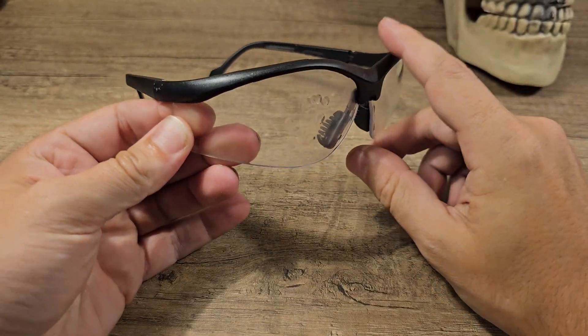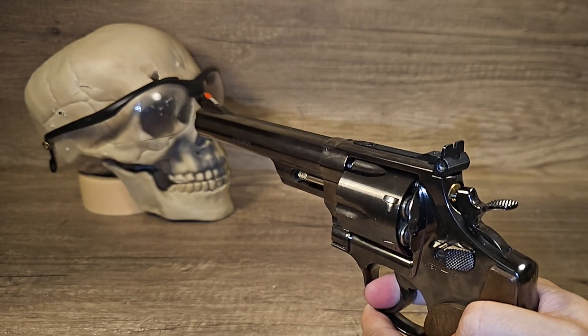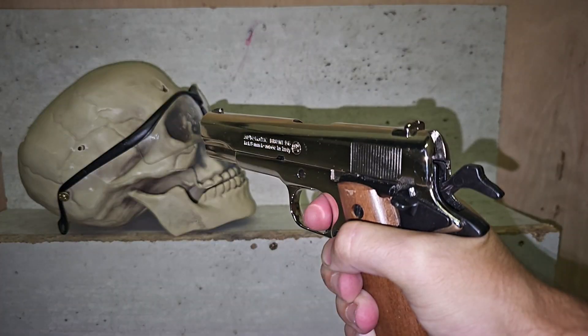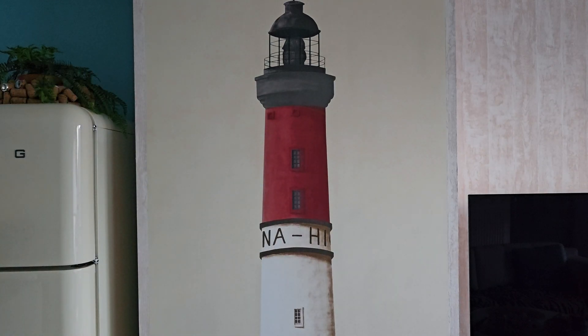Let's put this polycarbonate eye protection to the ultimate test. Okay, let's start from the beginning. Oh hey guys, didn't see you there — so you guys like more safety? Let's test those safety goggles.